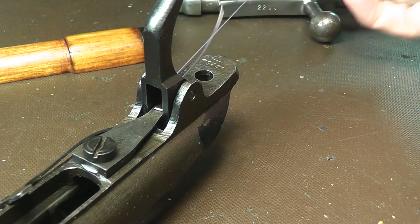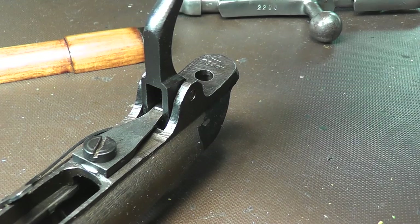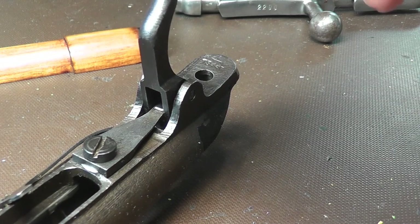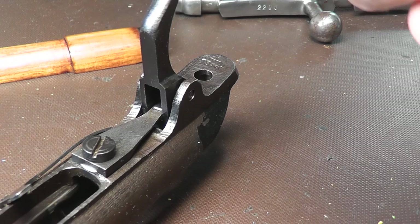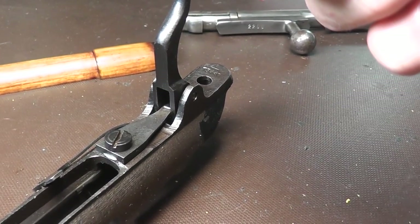So now we've pulled the spring through, the pin is through the spring, and we can pull the fishing line out of the way and throw that away. That's the install on the Mosin-Nagant trigger return spring. What it does is give a little bit of rearward pressure to take up that slack so you don't get all floppy anymore.